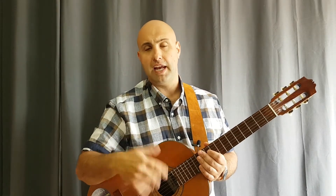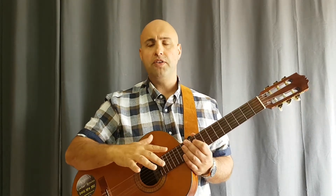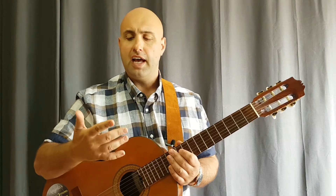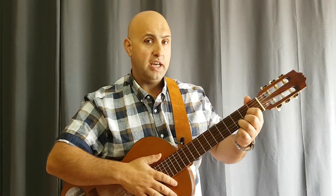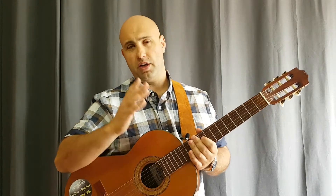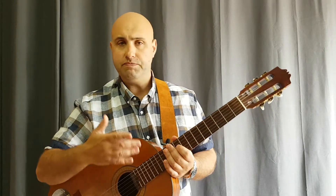Today we're going to work on some picking styles, focusing more on the right hand - the strumming hand. We're going to do some very basic, simple picking styles - don't panic, they're not hard. We'll learn them with the pick and also with the fingers, using the same chords you already know to build confidence.